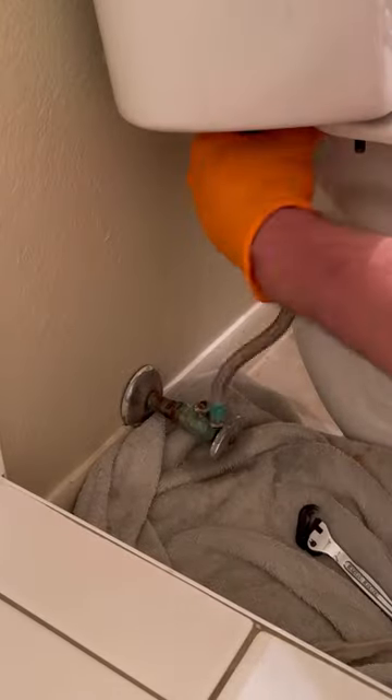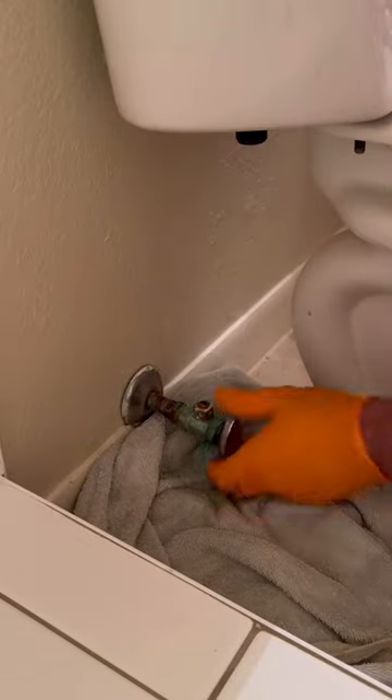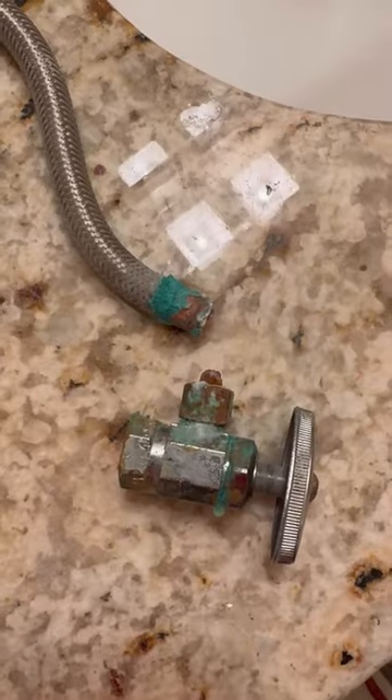Let's replace this old corroded multi-turn angle stop with a new quarter-turn angle stop. As you can see by how that supply line basically snapped off, this thing was a flood waiting to happen.